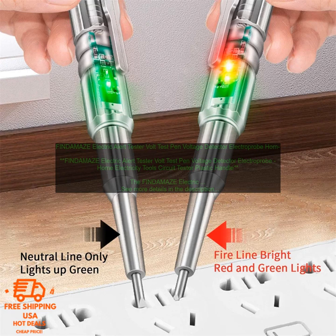The tester has a long pointed probe that you insert into the circuit. When you do this, the tester will light up and emit a beeping sound if there is voltage present. This makes it easy to see if a circuit is live without having to touch it. The tester also has a built-in flashlight, which can be helpful for checking circuits in dark areas.